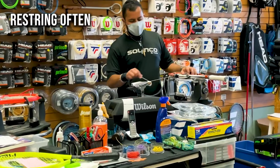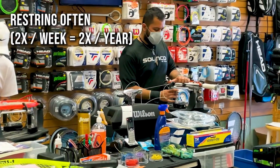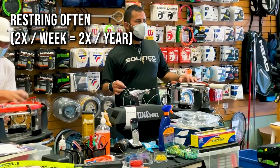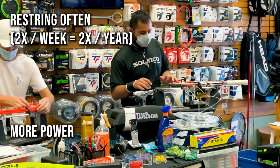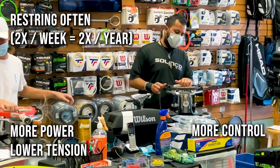Number one: you should restring your racket during the year about as many times as you play per week. So if you play twice a week, you'll want to replace your string about twice per year. There are two ends of the spectrum on string tension — if you want more power you go with a lower string tension, and if you want more ball control you would want to go with a higher string tension.